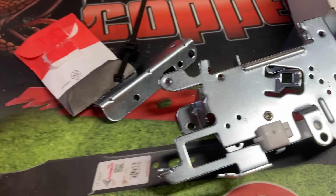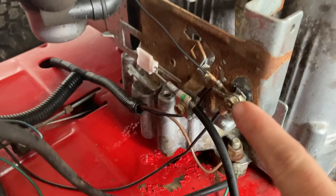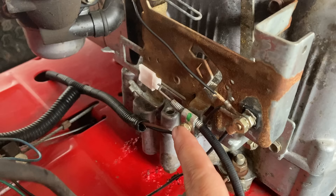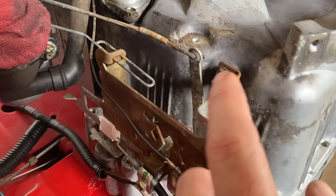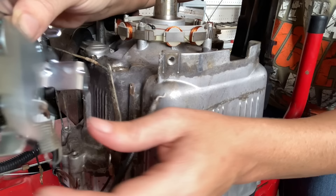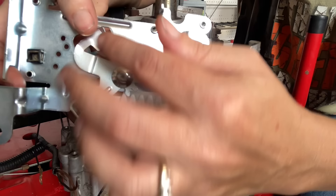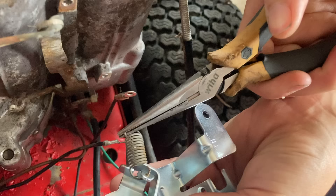I've got my new control bracket here — it's part number 597209 and it comes with some new screws. Now at this point, take a picture so you know how everything comes off and goes back on. I'm going to use my 11/32nds to remove the nut holding the kill wires on, then an 8mm to take the throttle cable off, and also 8mm to remove the three bolts that hold the whole bracket on. I've moved the kill wire insulator and the governor spring from my old bracket to the new bracket, and I've brought it all the way down where I've got the most play to reconnect it to my governor.